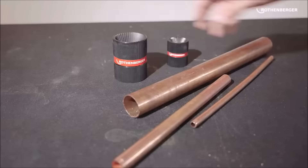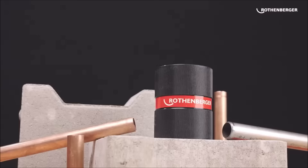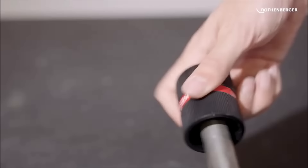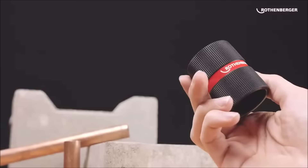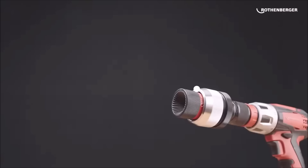Built with robust materials for durability, the deburrer is also ergonomic, ensuring comfortable and efficient handling. Its compact design makes it easily portable for use in different work locations.